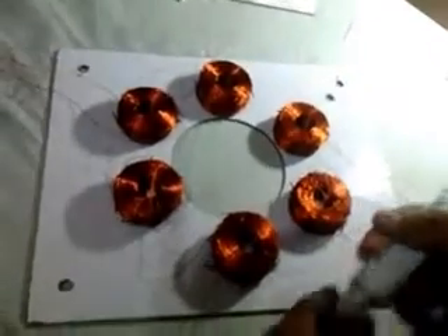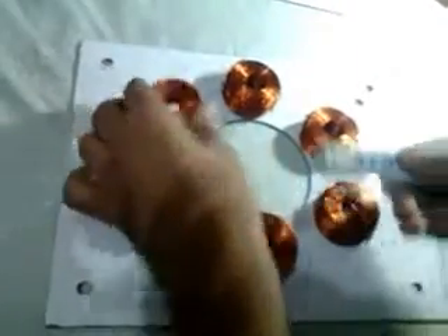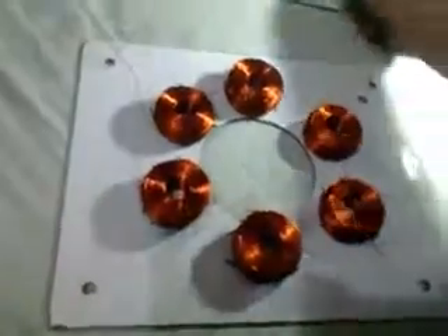I will fix these coils by using this glue. Then I will fix the upper part of the accelerator using the bolt.